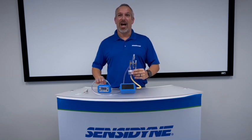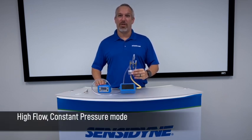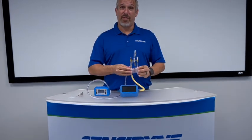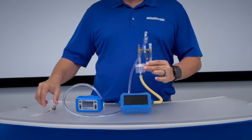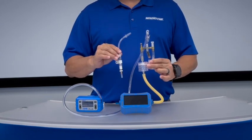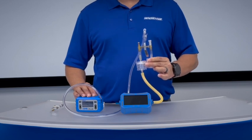We will be demonstrating two different setups today: one with a two filter cassette setup, and another using one filter cassette and one charcoal sorbent tube. Both of these setups utilize our high-flow split manifold system.